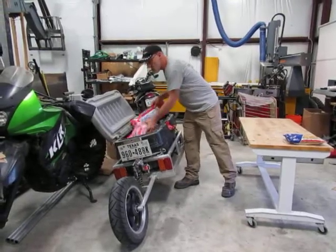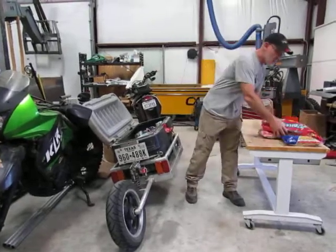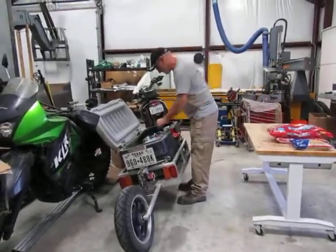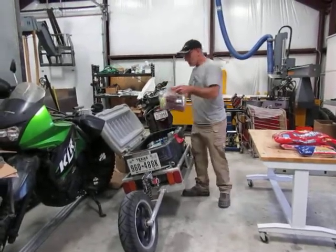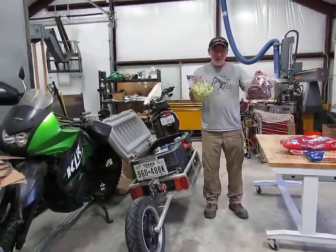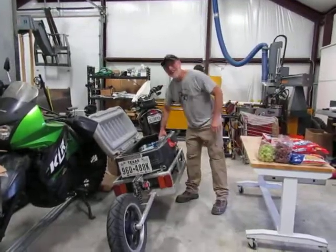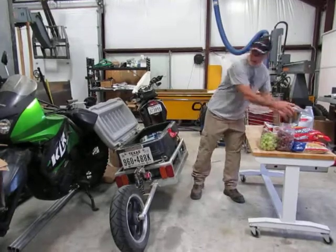I was raised on peanut butter and jelly and cereal — got two very large bags of that stuff. Taking the delicate stuff out now. These are not big but they are heavy and they are undamaged. Five quarts of oil so I can do an oil change sometime this weekend.